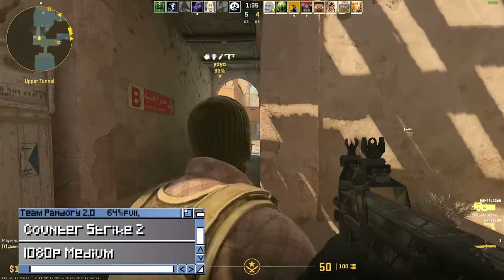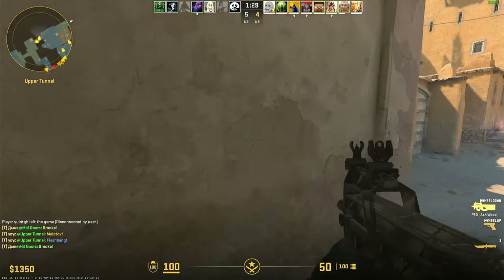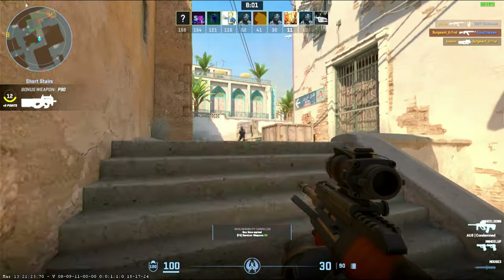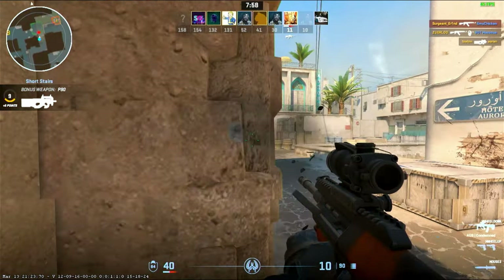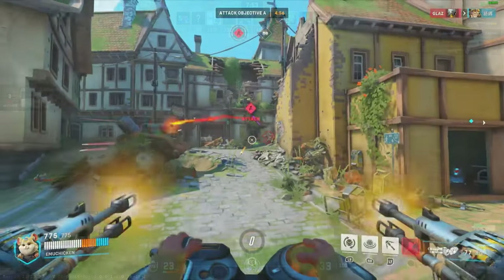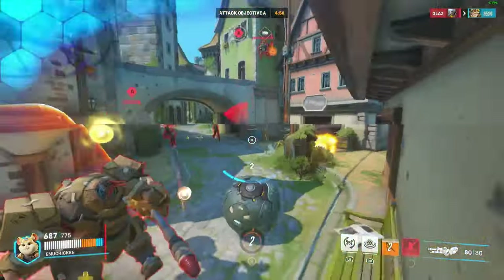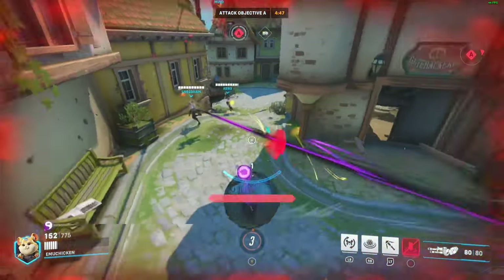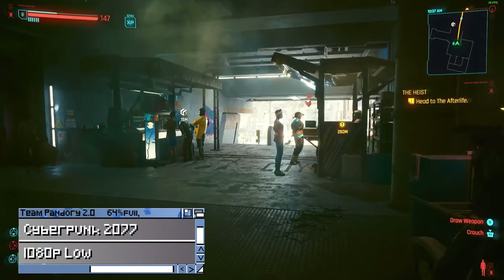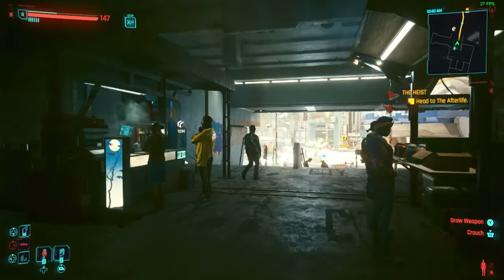Counter-Strike 2 at 1080p medium is running around 40fps. 720p gives us a slight boost, but running 50fps in an eSports game is laughable. And it's Overwatch 2. Cyberpunk 2077 at 1080p low settings gives us a lackluster 20fps, and even when lowering the resolution, things don't improve much.